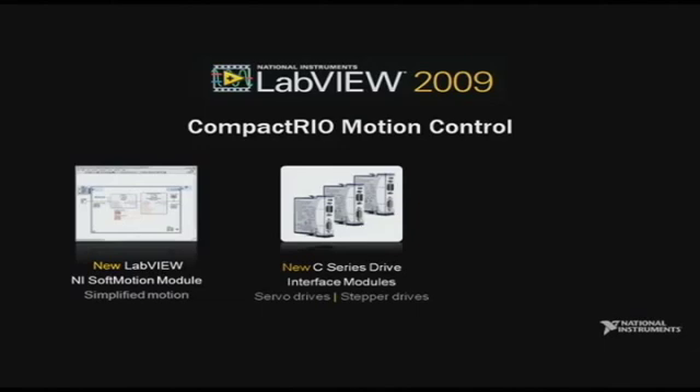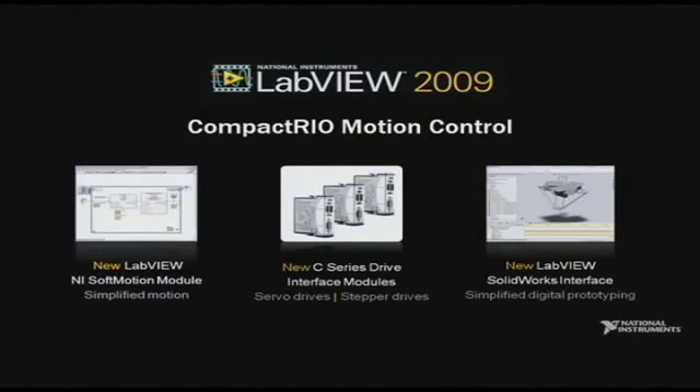The new C-Series Motion Modules directly connect the CompactRIO system to hundreds of stepper and servo drives, while the new NI Soft Motion Module enables graphical axis configuration and provides a high-level function block API for simplified application development. In addition, NI Soft Motion is shipping with a pioneering interface to the 3D CAD design tool SolidWorks, which allows customers to reuse the same VI they created using the NI Soft Motion functions to develop a digital prototype of their linear motion system.